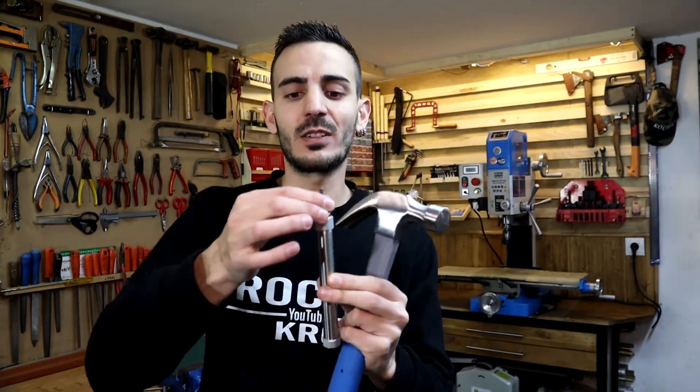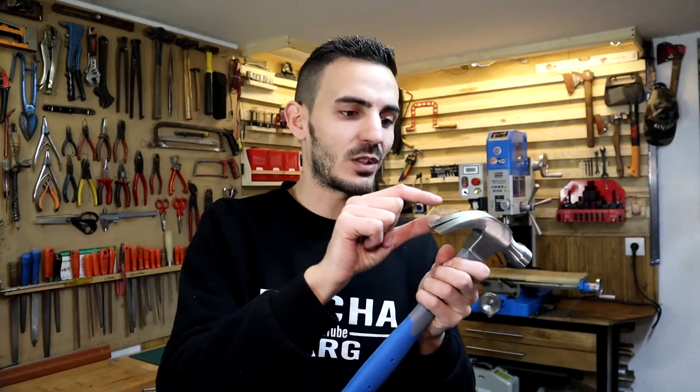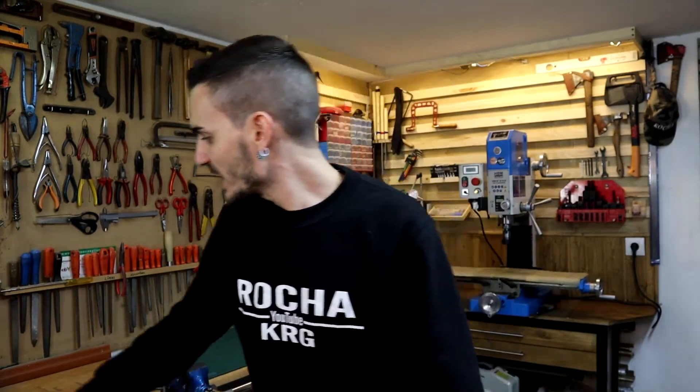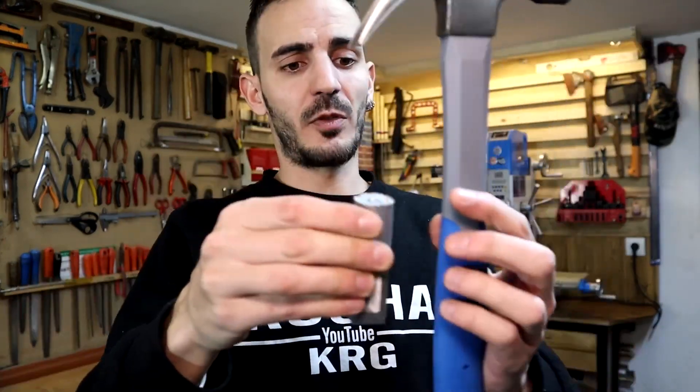Making it pneumatic is out of our reach, so the second idea was to make it with an electromagnet or a linear motion solenoid motor — a small device that stretches when electricity is applied and returns to its original position via a spring. The problem is that to move this hammerhead it wouldn't have enough strength unless it were very large, so that option is ruled out.